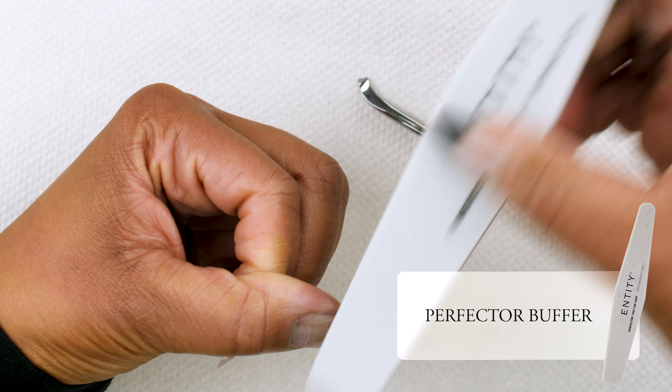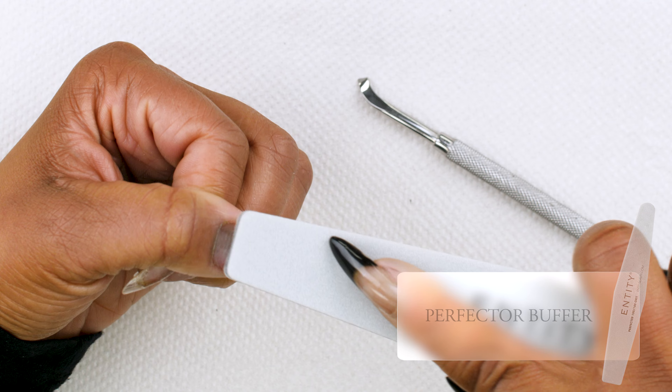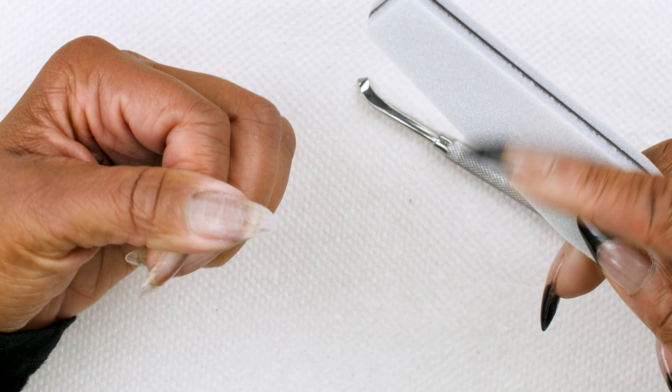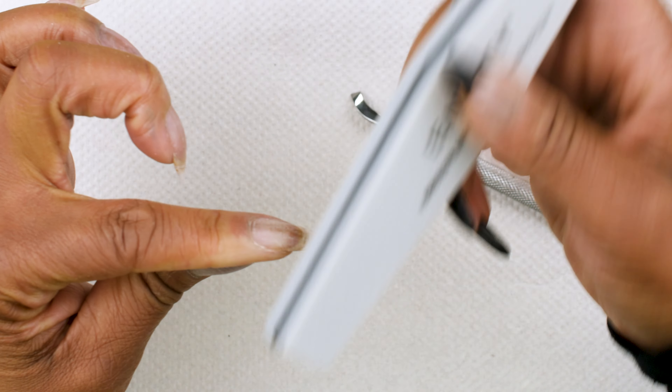Then I'm going to use our Entity Perfector Buffer, and you want to lightly remove the shine on the entire nail. You can even take it and just kind of push back in the cuticle area using that buffer, making sure that not only are you removing the shine, but that it's nice and smooth.